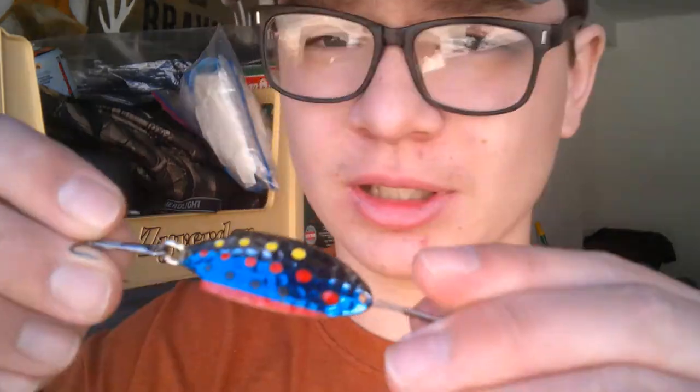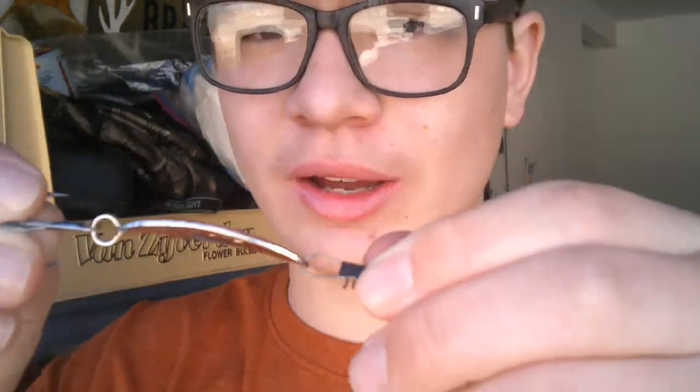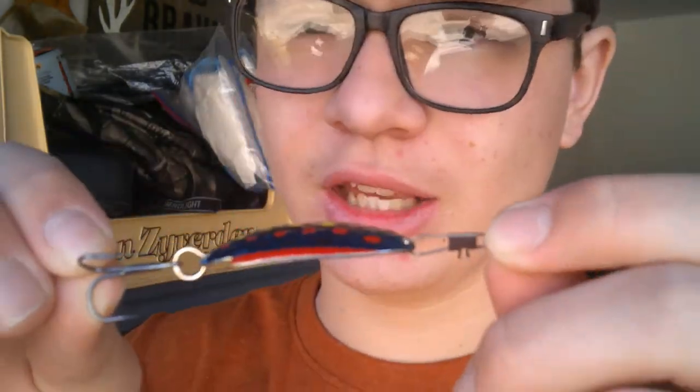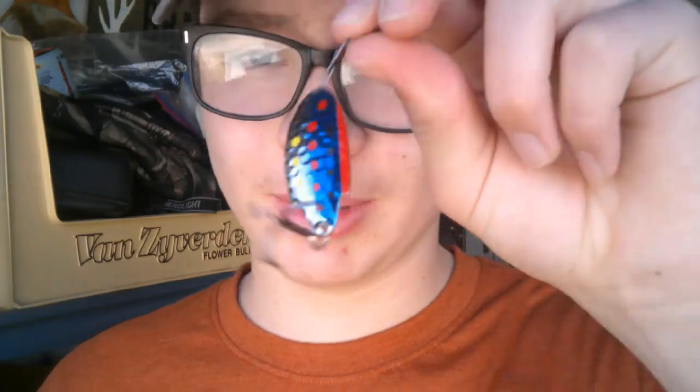Now let me show you my 2nd favorite. Some people call this a spoon, some people call this a spinner — it's just a lure to me. This is the Thomas Boyant. I love to fish these. This is a 1/4 ounce and I always have different colors in my box. I always throw this on rainy days, windy days, cold days, snowy days — you know, like the once every 3 years that we get it. This is my 2nd favorite and I always add a swivel and a bullet weight onto it to add a little bit more weight.